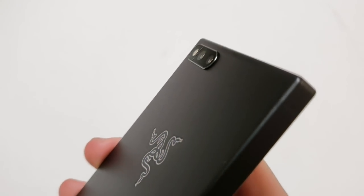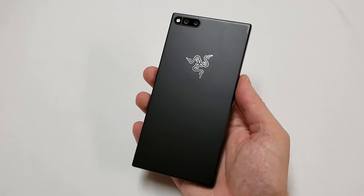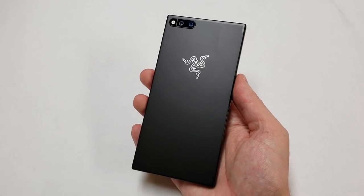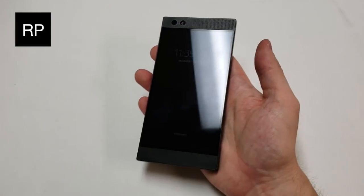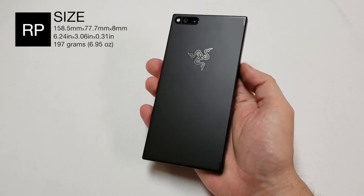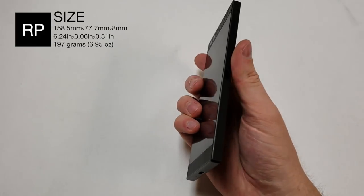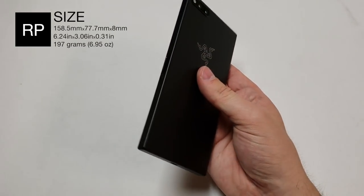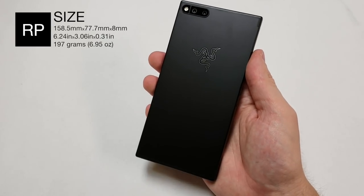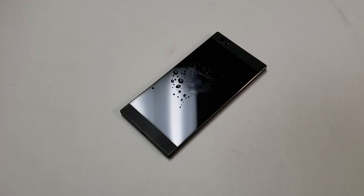On the back of the device there are two 12 megapixel cameras that protrude out of the back, along with a dual LED flash unit to the left of those sensors. Under that is a unibody metal panel with a Razer logo cut out. The device is 158.5mm tall, 77.7mm wide, and 8mm thick — or 6.24 inches tall, 3.06 inches wide, and 0.31 inches thick. The Razer phone weighs 197 grams or 6.95 ounces. The phone is not water resistant and does not have a user removable battery or back.